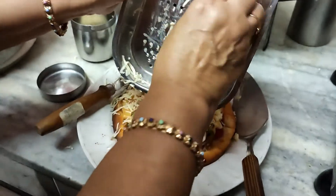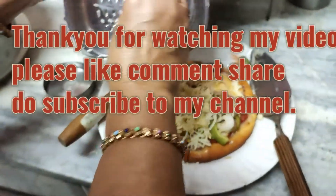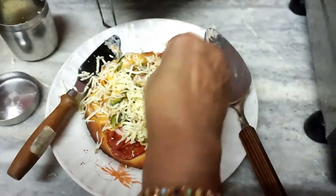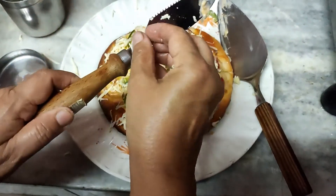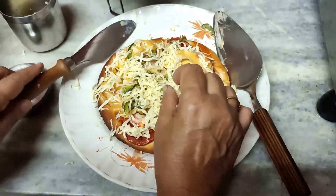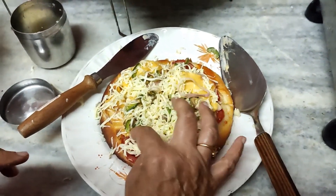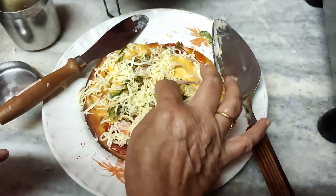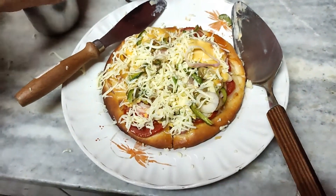Thank you for watching my video. This is Amita Bagai from Amita Bagai's Amazing Kitchen. Do like, subscribe, and share my video. Do not forget to subscribe to my channel and let me know how it is in the comments. Thanks a lot — have a good day, enjoy your meal. This is a very yummy dinner, you will really love it. Thank you so much.